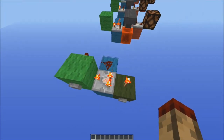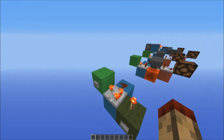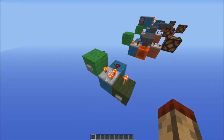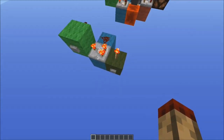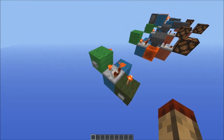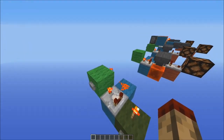To unset the latch, we need to depower this torch, which will turn the comparator off, which will let the torch come back on, locking this input on the side here so it can't turn back on. And then by the time this torch comes back on, this redstone here will be on like that. So this torch has no effect in subtract mode — there's 15 signal strength here, 15 signal strength here, 15 minus 15 is 0, so this torch isn't going anywhere.